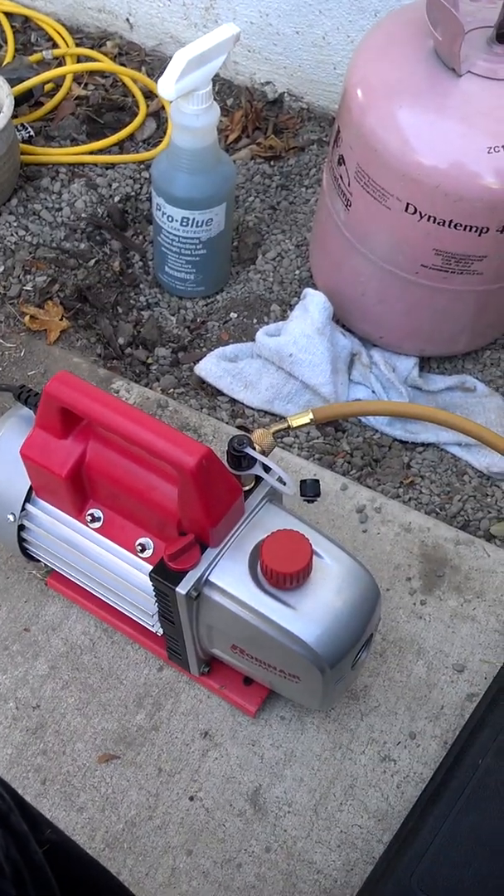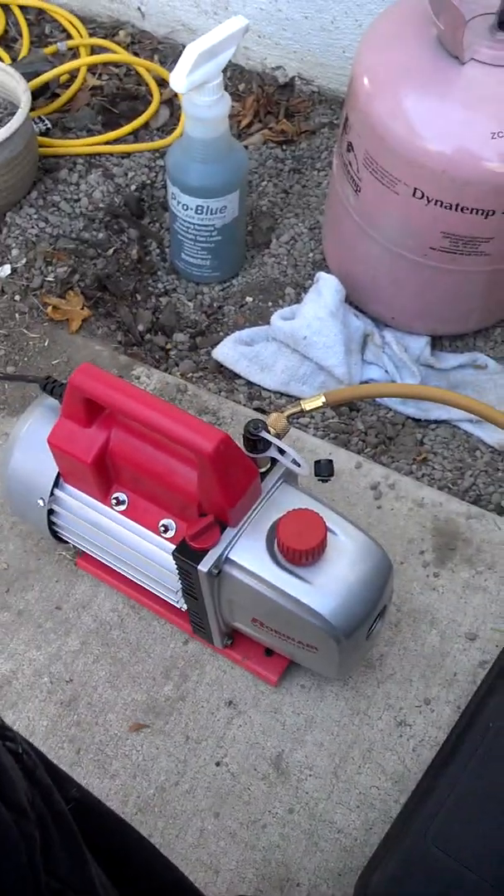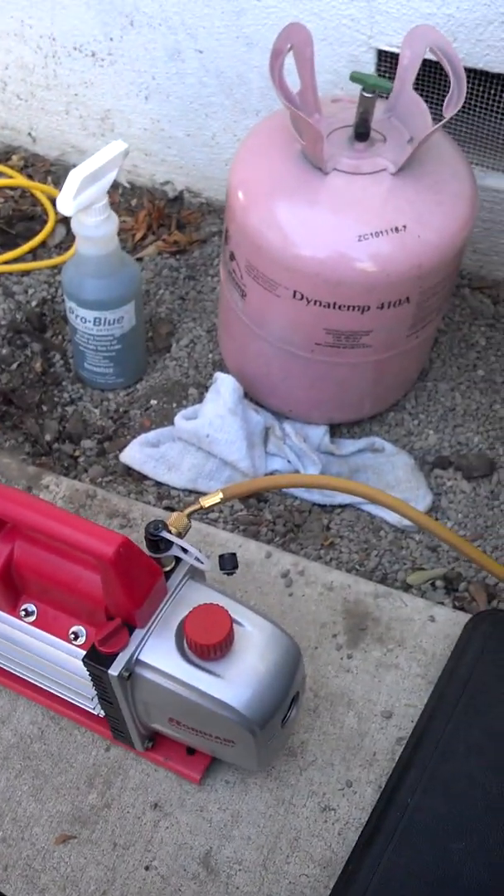Hey, this is Matt with 88HVAC. I'm going to take this vacuum pump offline and try to do a sweep with one hand with ya.